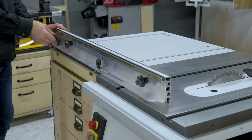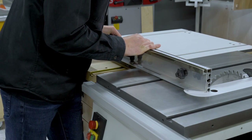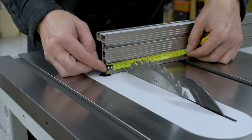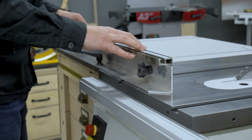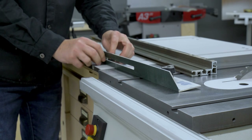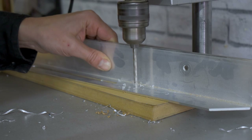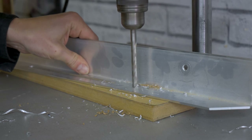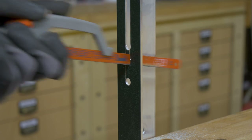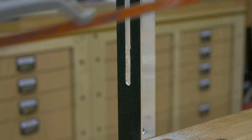Now that the blade is closer to the sliding carriage I have to move the carriage fence to the left. I'll only have to drill a new hole and extend the channel by about 40mm. After removing all the parts I drill the holes and make sure everything's working properly.